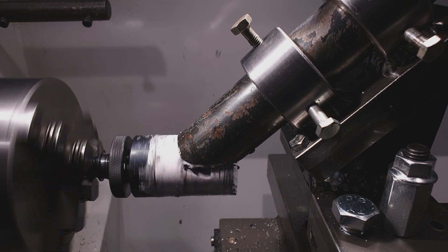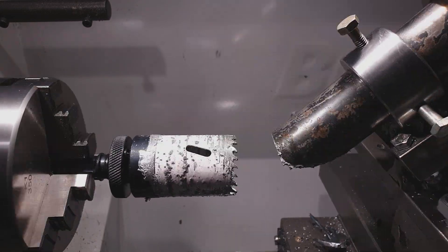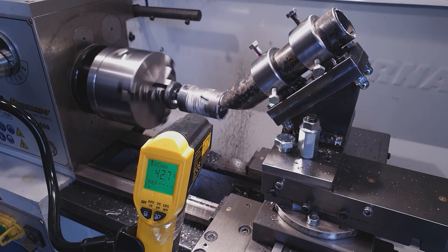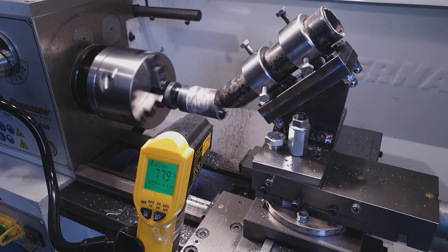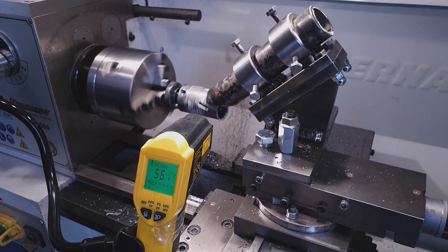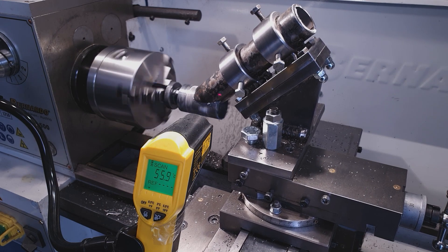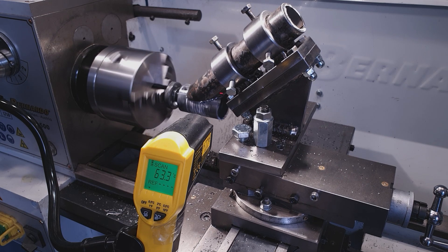The results are perfect. However, the teeth on the hole saw started to wear out gradually, and I still had a few more pieces to drill with some teeth already damaged. I love experimenting, so I was curious to see how hot the drill bit gets during operation. I attached a thermometer to monitor the temperature of the hole saw in real time. The highest temperature occurred in the first quarter of the cut, where the drill bit passes through the thickest metal section. I think 60–70 degrees Celsius is nothing for a cobalt drill bit, so I decided to continue without using any cooling fluids.